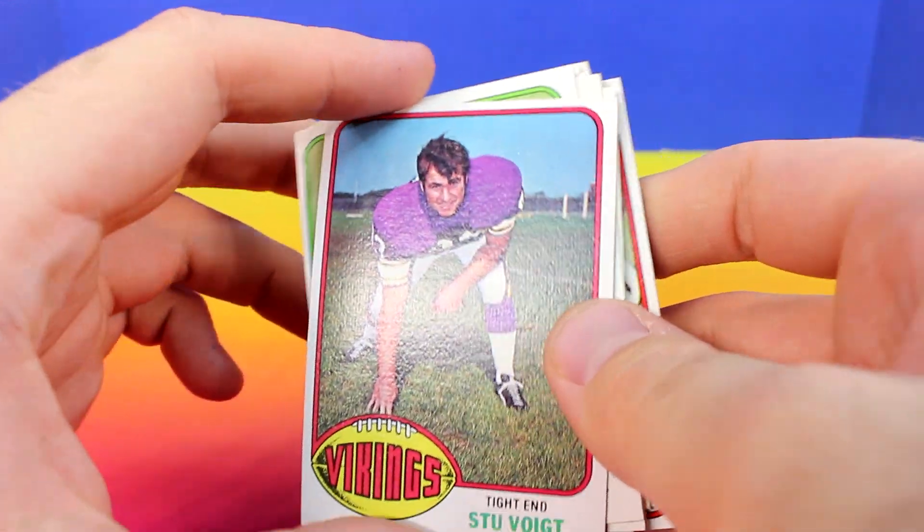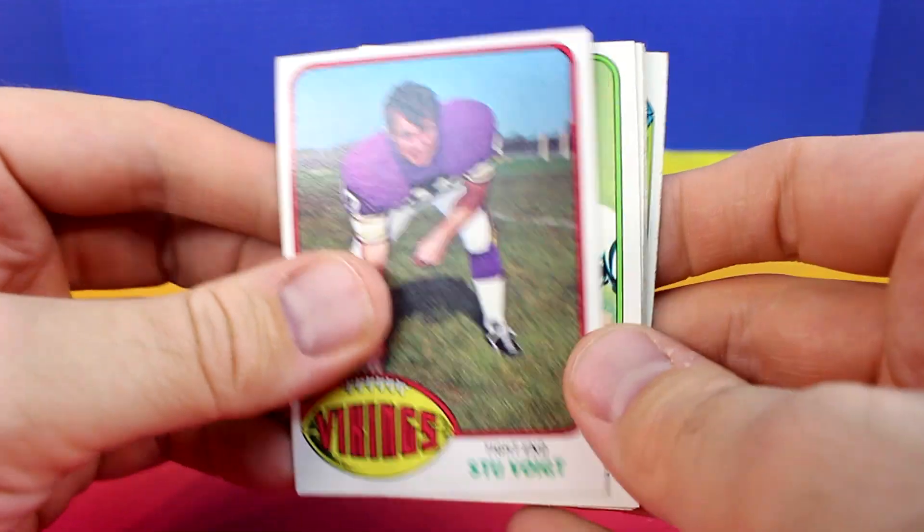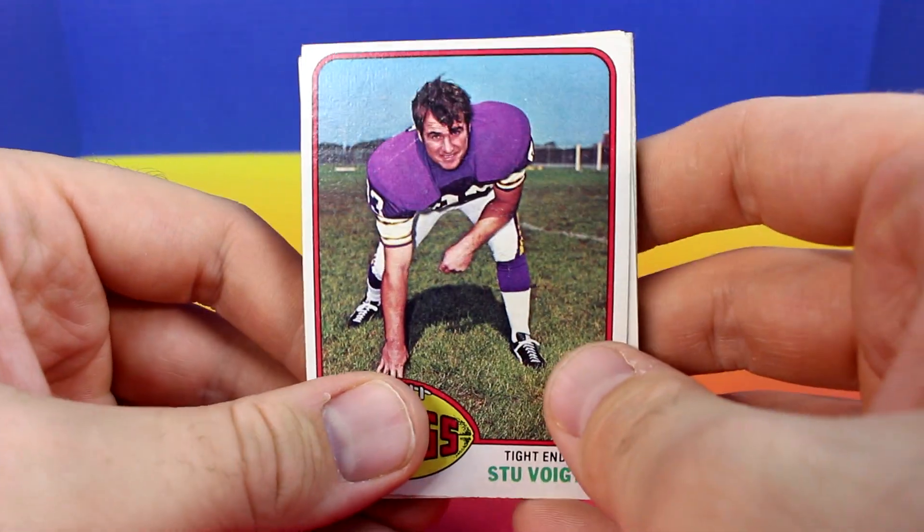And that brings me back to the first card. I didn't get a Walter Payton rookie, but still a whole lot of fun. Thanks for joining me everyone and I'll see you next time.